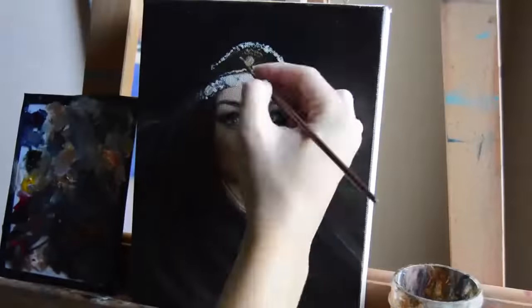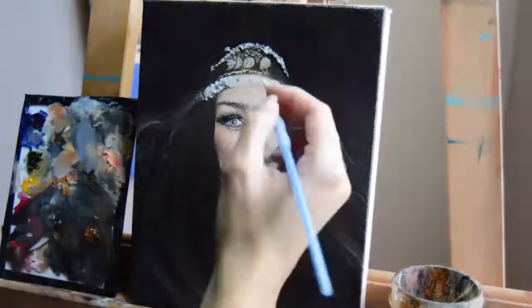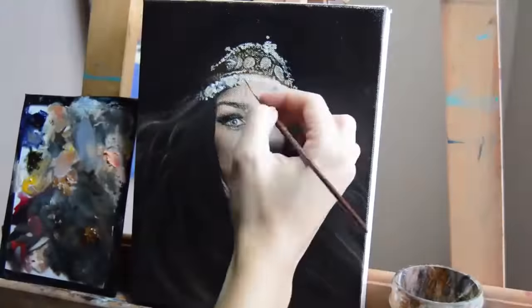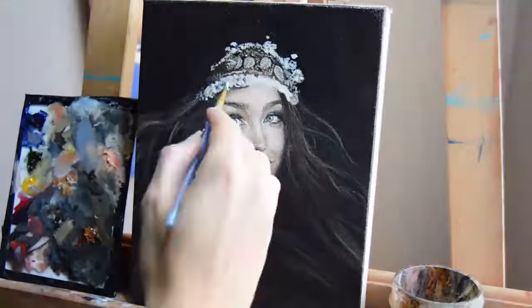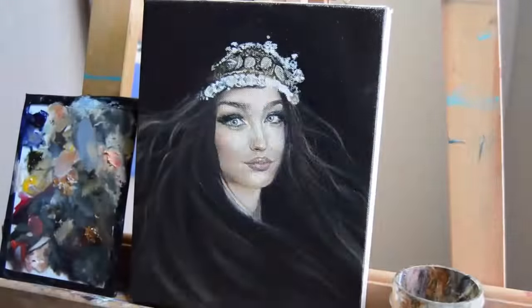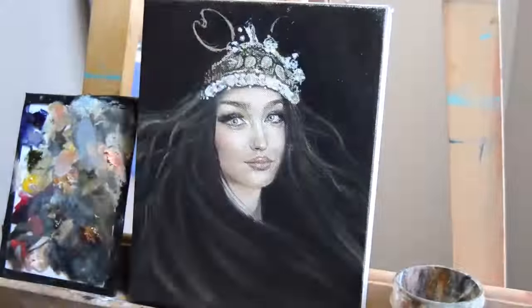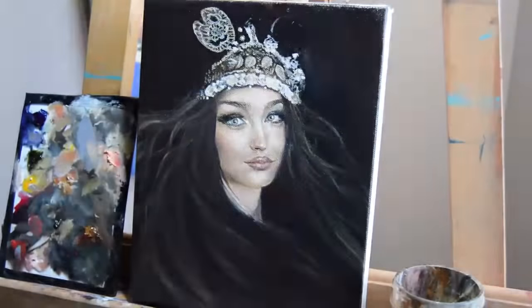This basically concludes the face tutorial specifically. Now I'm going in to do additional things I like to add to my painting. Here I did the hair, and I'm also doing a crown because she's an artist — a crown made with a palette and some paint brushes kind of sticking out.